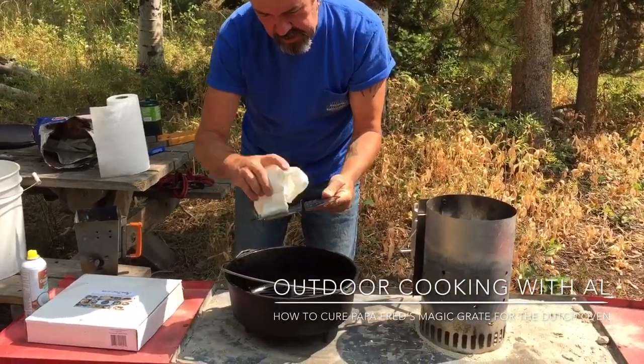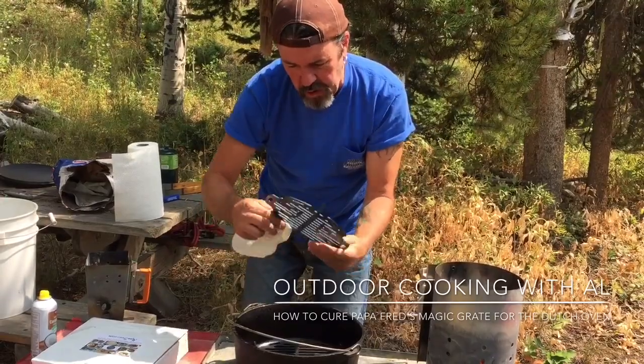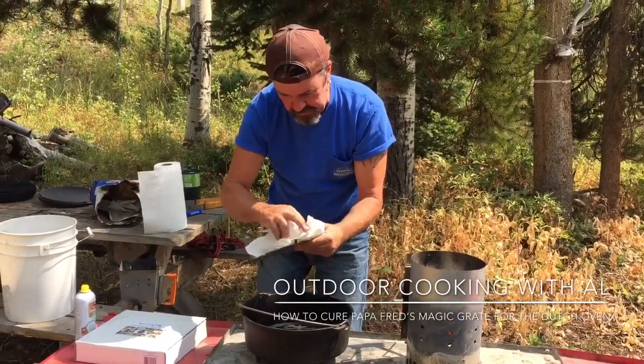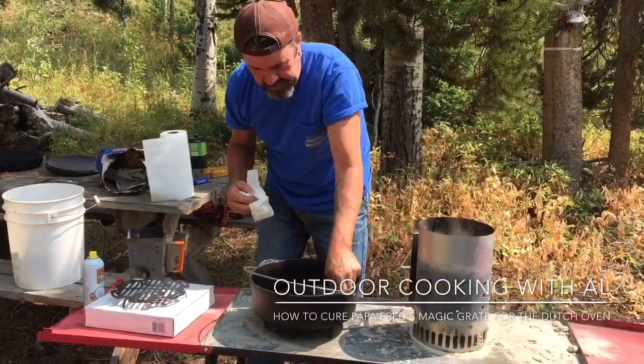So this curing process — seasoning process — is two hours total, but it's pretty easy. You just put the coals on and let it do its thing for two hours, and just kind of wipe the excess like that.